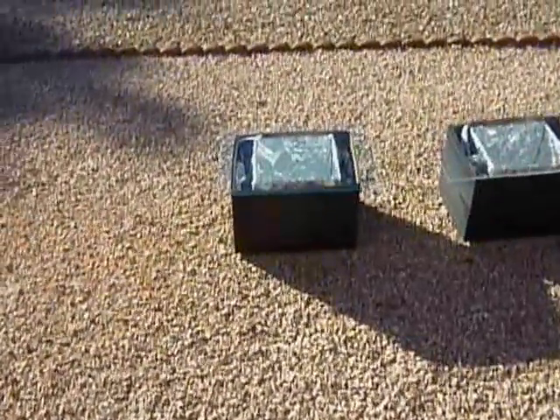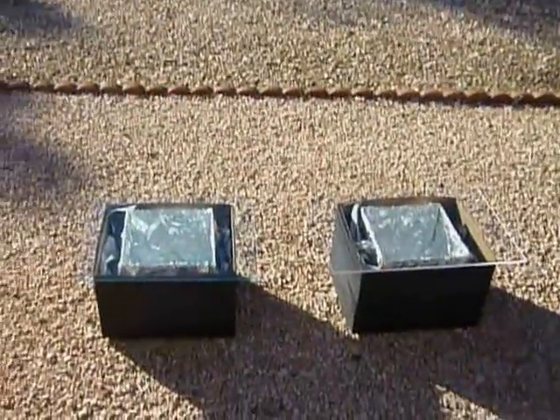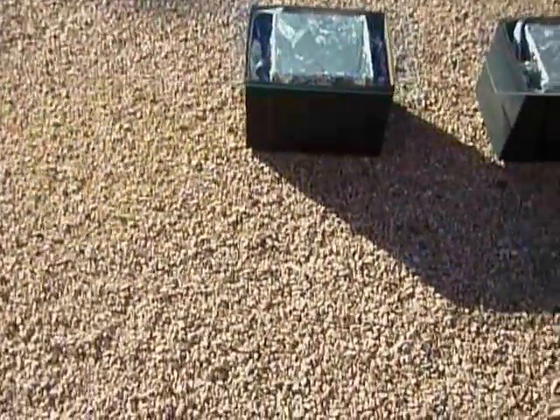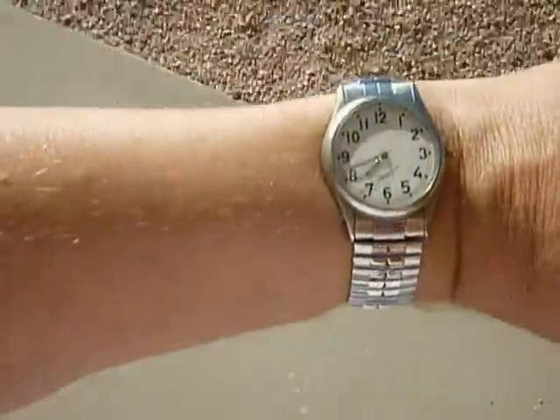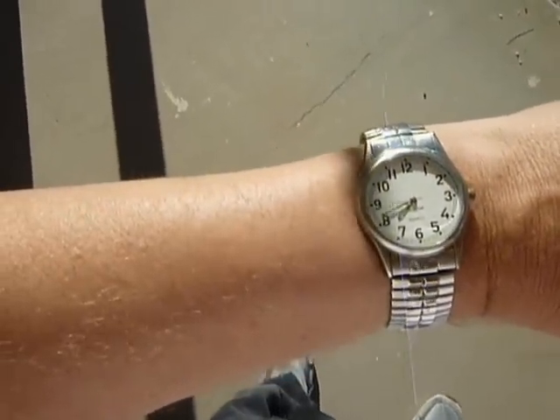All right, we are recording. It is Sunday, April 22nd, 2012, and the time is — I can't even read my own watch in the sunlight — hold on, it is about 20 minutes to 8.